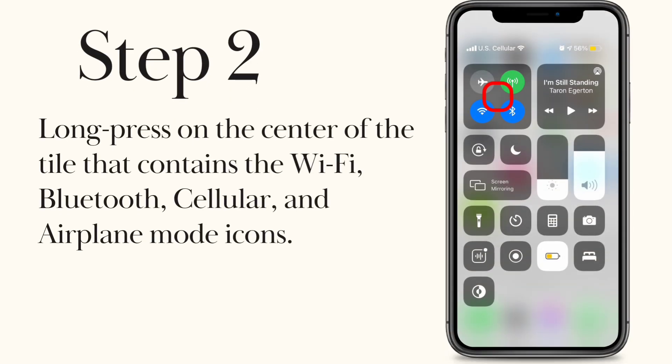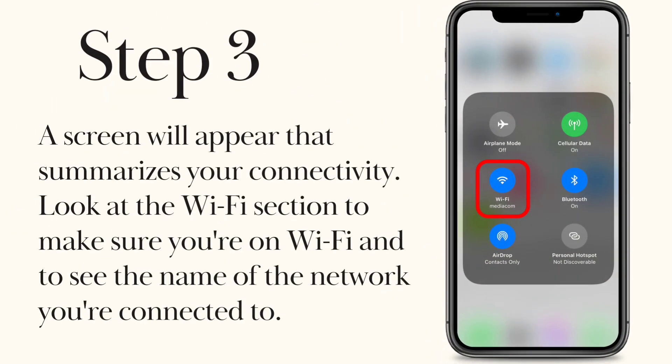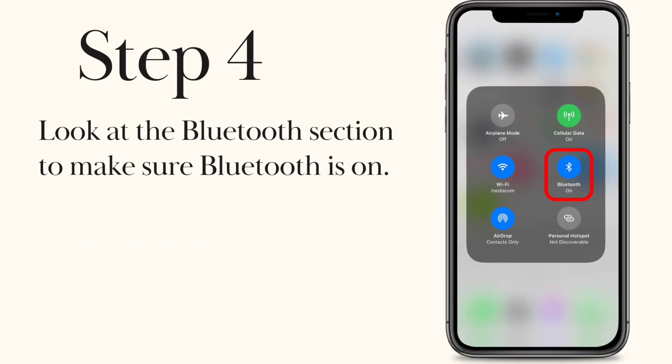Step 2. Long press on the center of the tile that contains the Wi-Fi, Bluetooth, cellular, and airplane mode icons. Step 3. A screen will appear that summarizes your connectivity. Look at the Wi-Fi section to make sure you're on Wi-Fi and to see the name of the network you're connected to. Step 4. Look at the Bluetooth section to make sure Bluetooth is on.